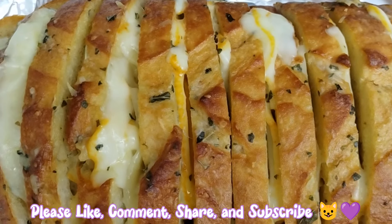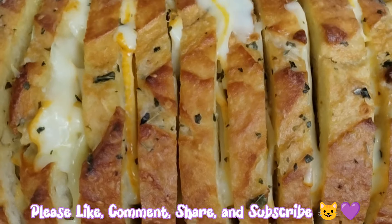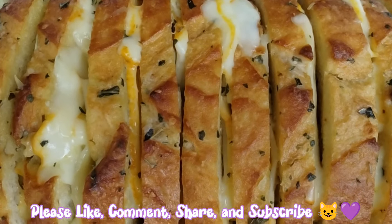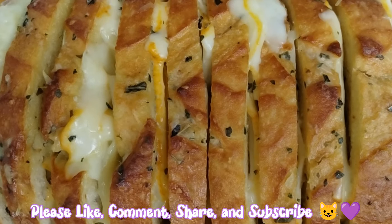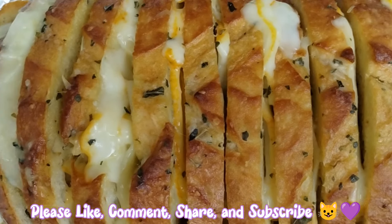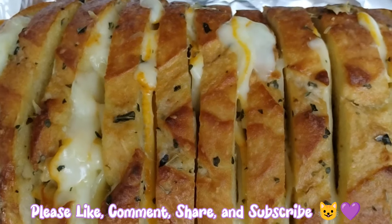And here we have our beautiful bread fresh out of the oven. That cheese is nice and gooey and that garlic smells amazing. Thank you so much for joining me for this quick episode of Noshing with Nashies. If you've enjoyed, please like, comment, share, and subscribe. I'll see you in the next one. Bye!